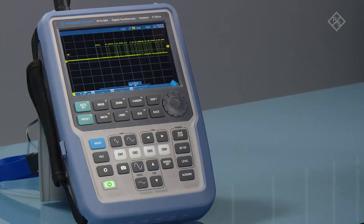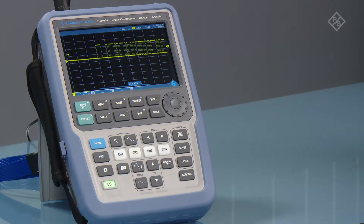Looking at a serial bus on a scope can be a confusing experience. How are you supposed to figure out what's happening when there's just a string of pulses on the screen? The Scope Writer solves this by translating those pulses into readable commands with the press of a button.